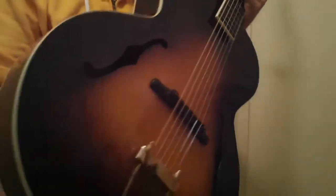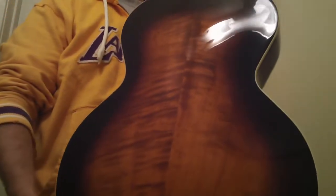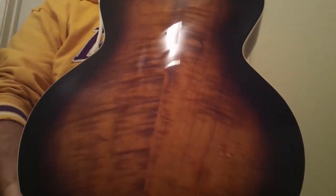Hey, Steve Zook here. Welcome back to folks on my channel, or eBay, or Craigslist, wherever you might be seeing this. This just came in — a really beautiful LH700.